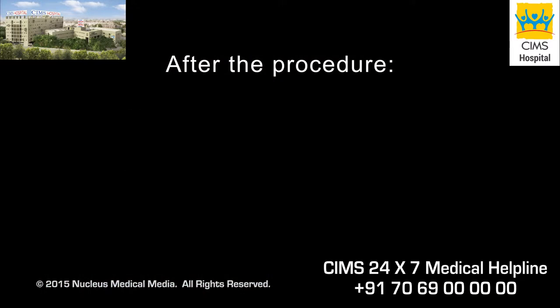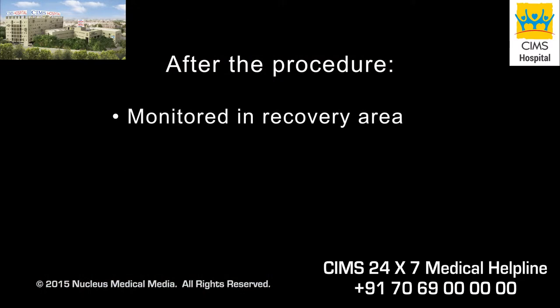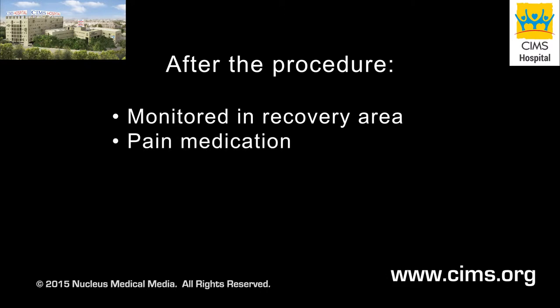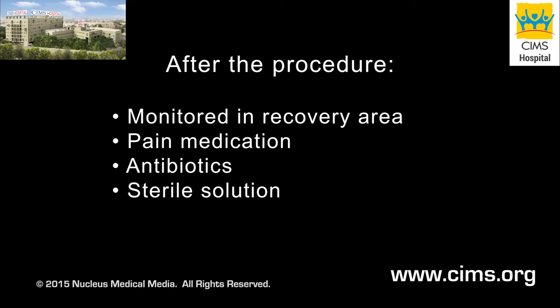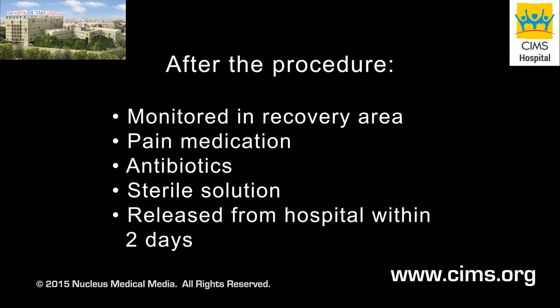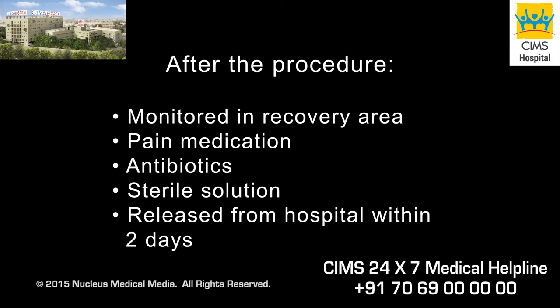Following the procedure, you will be taken to the recovery area for monitoring and given pain medication as needed. You may continue to receive antibiotics through your intravenous line, and a sterile solution may be flushed intermittently through the catheter tube to wash out accumulated blood and clots. Most patients are released from the hospital within two days of the procedure.